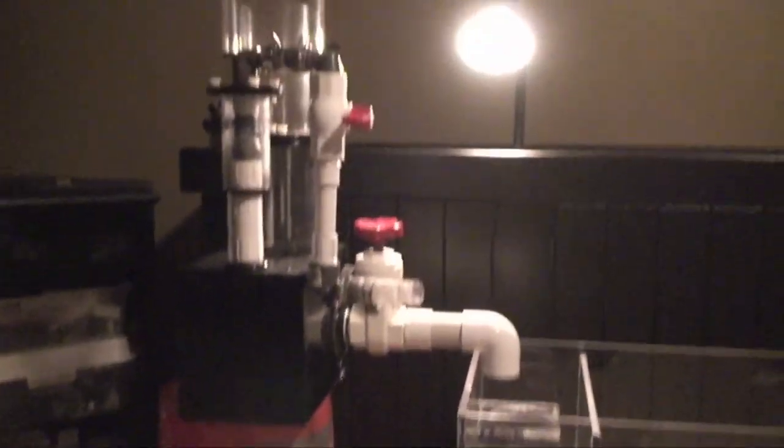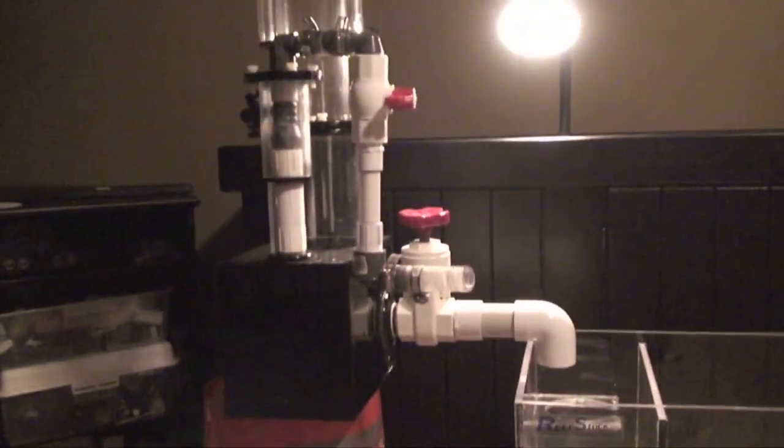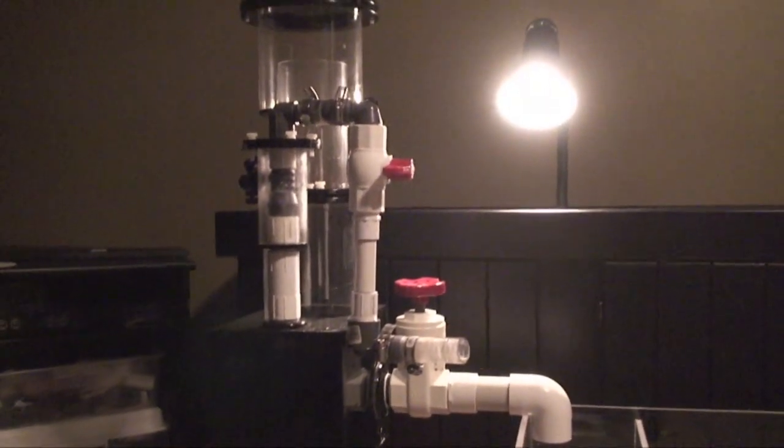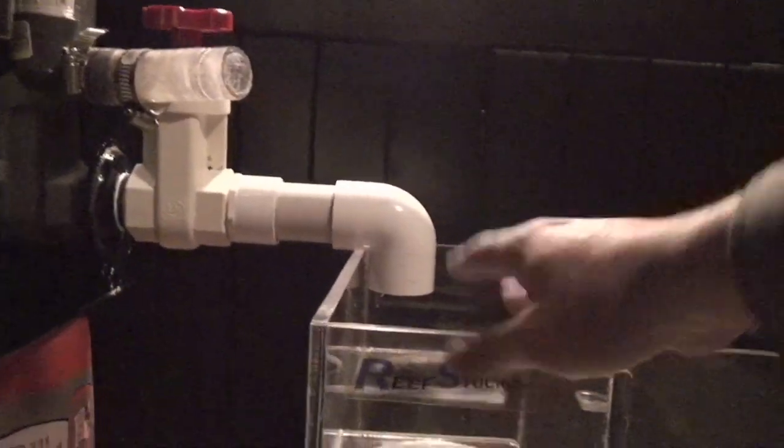The protein skimmer is going to be elevated to this height. I don't know that I'll be keeping it sitting on top of a Home Depot bucket, although sitting on top of some sort of bucket may not be a bad idea. I'm going to move this to the left side of the stand over here. So basically water is going to come in down here, flow through here, come back up to the skimmer on the input right here. Water is going to flow back out through here and then through the various chambers through the refugium and then get pumped back into the tank.